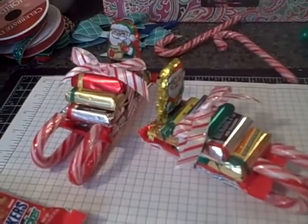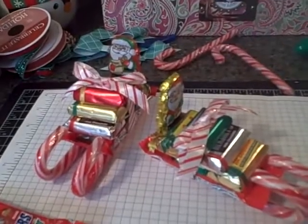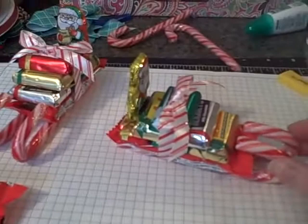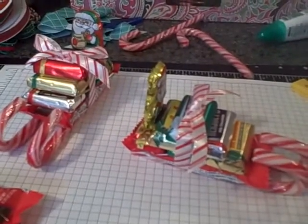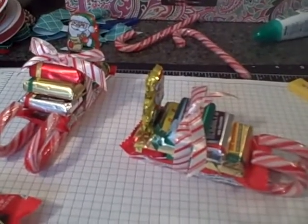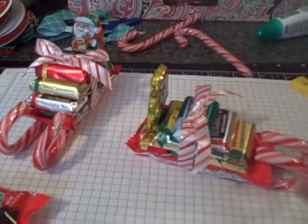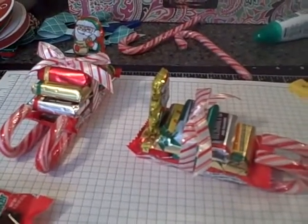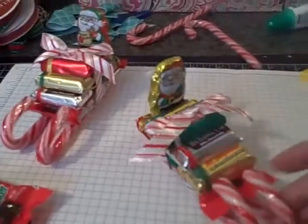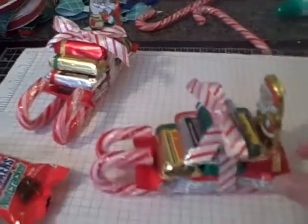Hey everybody, I wanted to show you some Christmas favors that I'm working on. I saw this idea on Pinterest, but it was a larger version that had two full-sized candy canes and then a Reese's Peanut Butter Cup, like the standard two-pack candy bar size, and then larger, fun-sized candy bars on top, and then a big Lindor Santa driving the little sleigh. But I needed to scale these down for some favors for work.